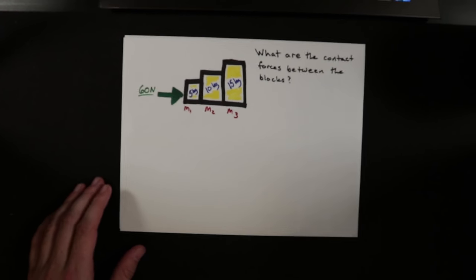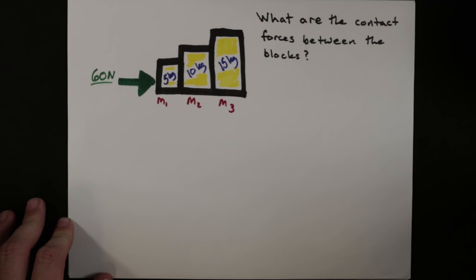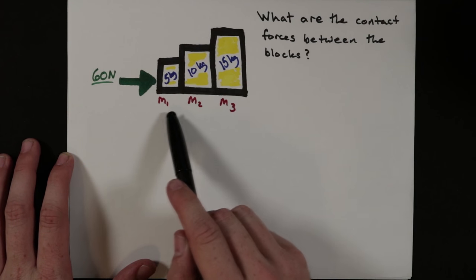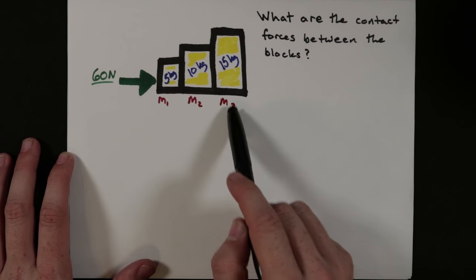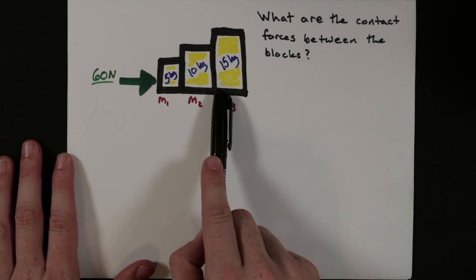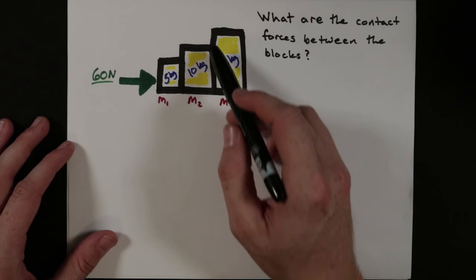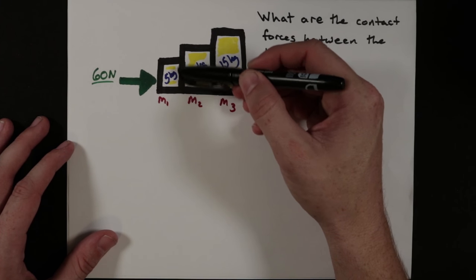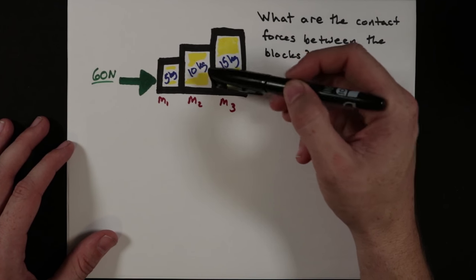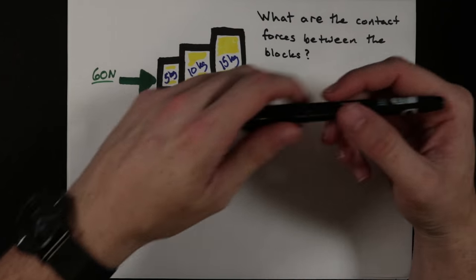Now let's do a few problems. I have three different blocks, each with a different mass: mass 1 (5 kg), mass 2 (10 kg), and mass 3 (15 kg). I'm pushing on all of them to the right with 60 Newtons of force. We want to figure out the contact forces — how much force is there between the 5 kg and 10 kg blocks, and between the 10 kg and 15 kg blocks.